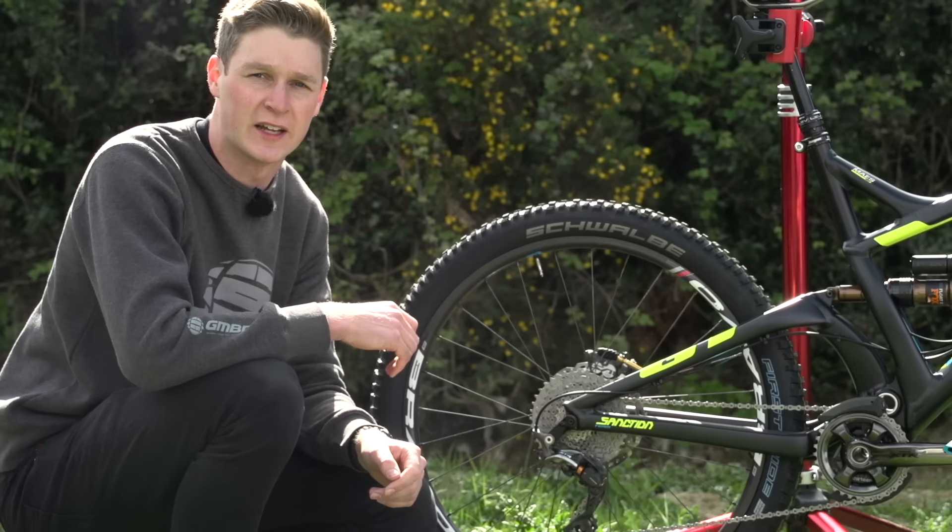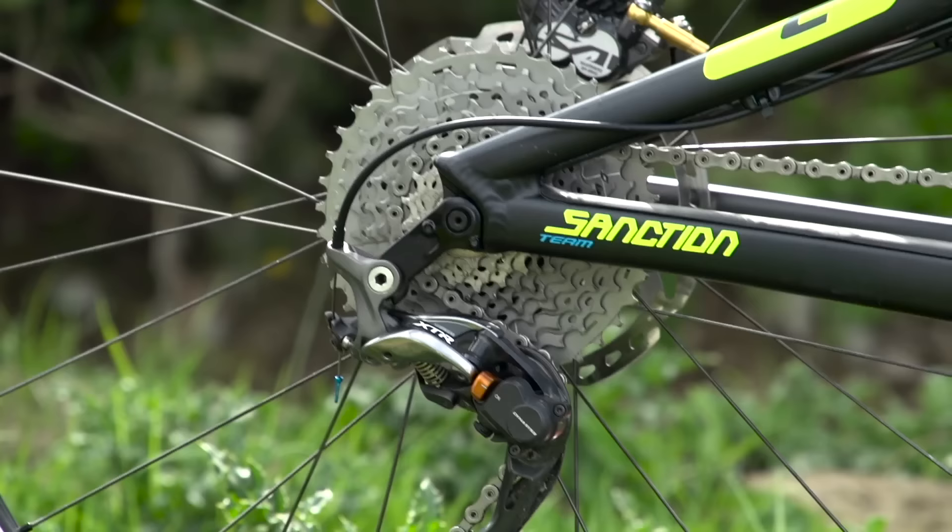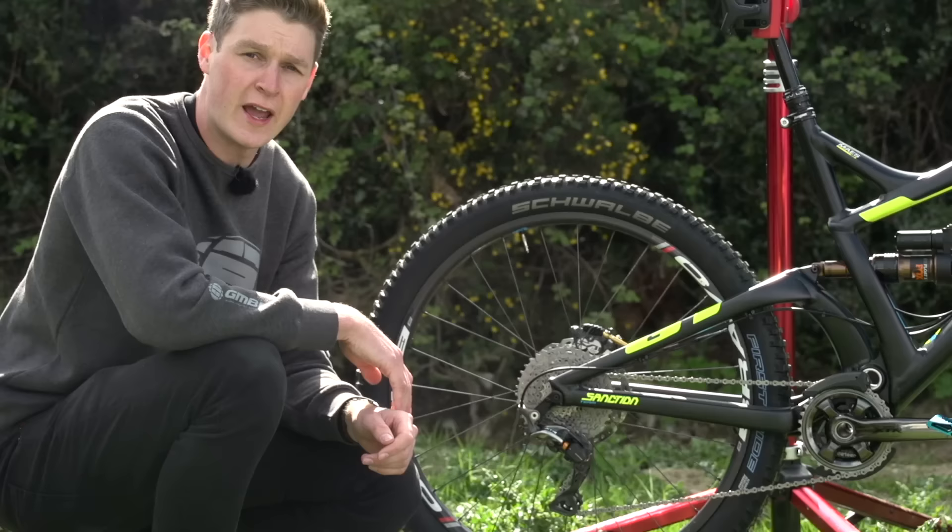Looking at his disc size, he's got those Shimano Saint brakes running 180mm rotors front and rear.